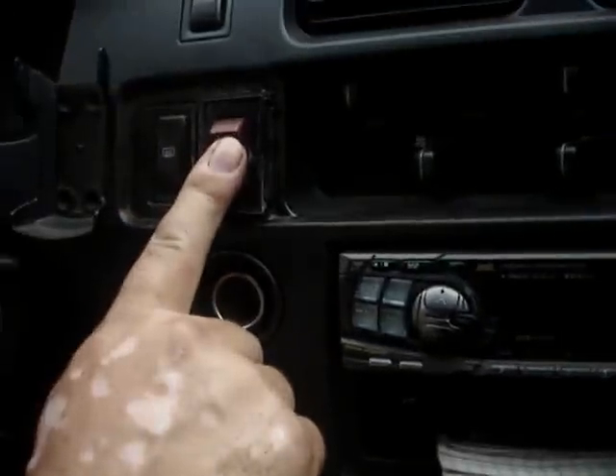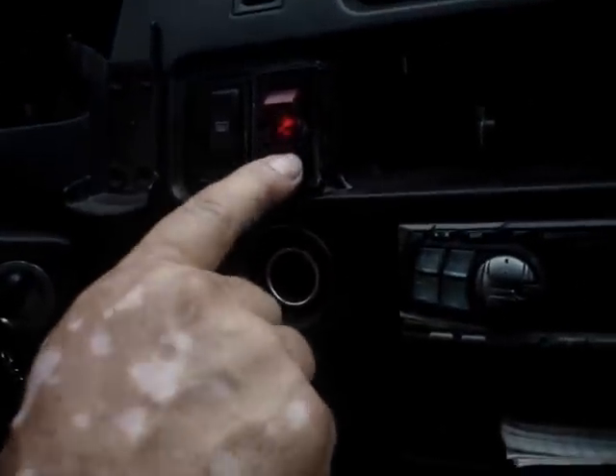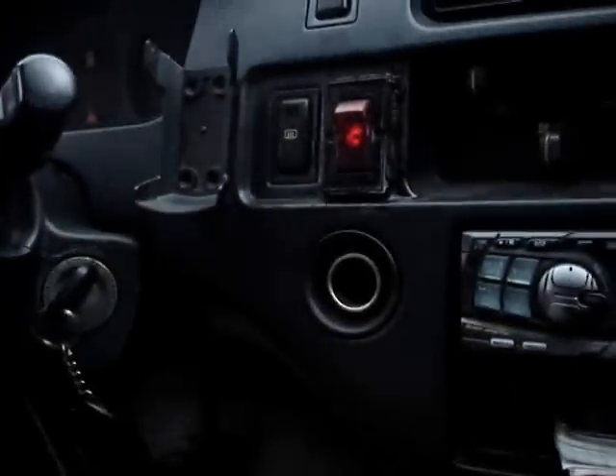Then, if I really want to as I'm going down the highway, I can turn it off manually right here — I don't have to turn off the car. So it doesn't matter if it's on or off. If I want to kill the engine with this in the on position, I can leave it like that forever. In the morning I start up, push my button, and on the way. End of story.